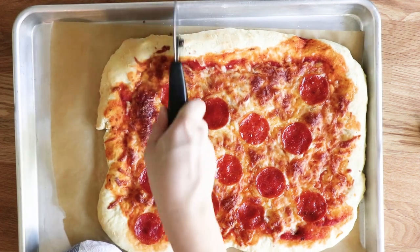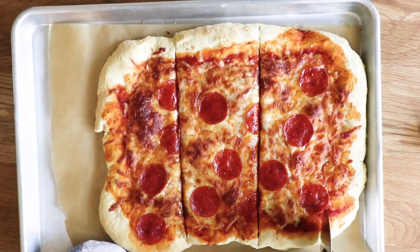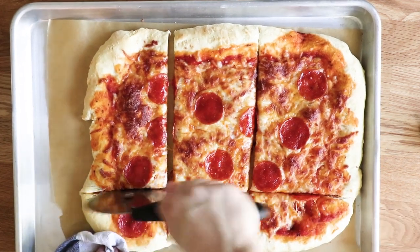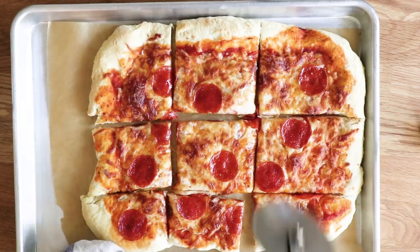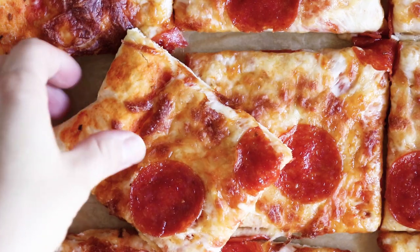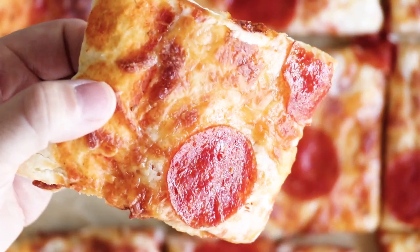We're going to bake the pizza at 450 degrees for about 10 to 12 minutes until the dough is cooked through and the cheese is nice and bubbly on top. At this point all that's left is to serve and enjoy.